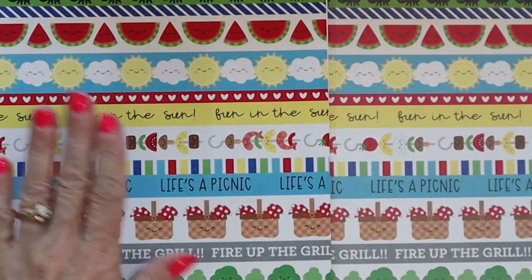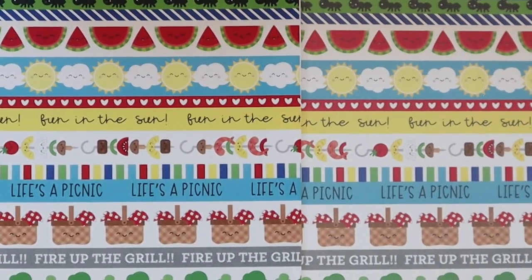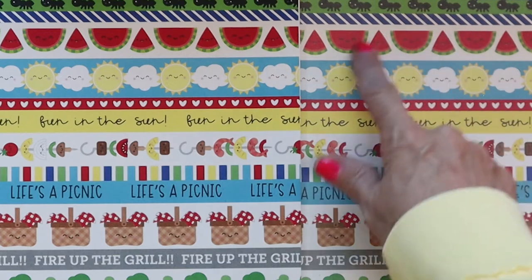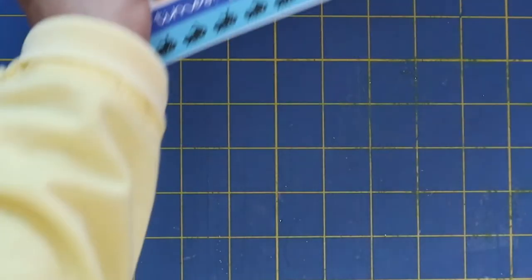We'll just do one more quick one. The Canon photo matte paper and the regular cardstock. Now, if you're seeing what I'm seeing — and I hope you can through this video — look at the difference in the watermelon. This almost looks like there's a little film over the watermelon, where this one is just bright and pops, and it just makes me so over-the-top happy.